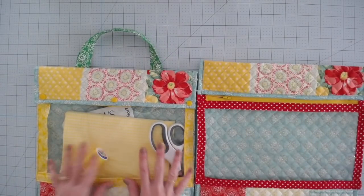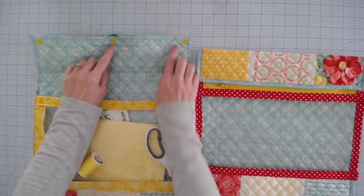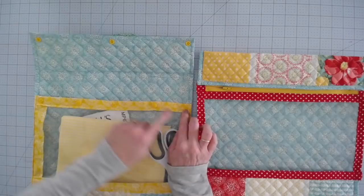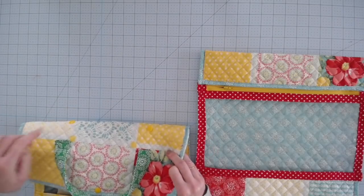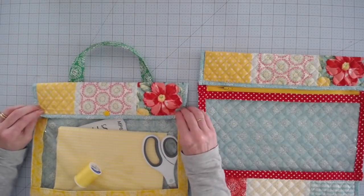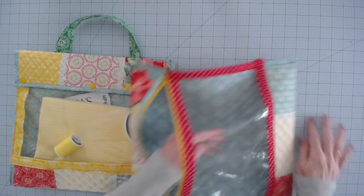Now if you're doing the cam snap version, yours looks like this. I'm not going to go through how to install cam snaps — we've done that in several of the videos. But all you do is put three snaps right here, then fold it down and make an indention so you can see where to put the opposite three facing up. Then put two more right here with the back sides right there so that keeps this in place. You still have some openings for little things, so depending what you're going to use it for, you could also put Velcro instead of the cam snaps. With the zippered version, everything is secure in place — you're not going to lose anything, it's all zippered.